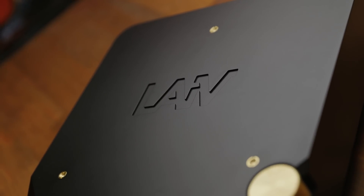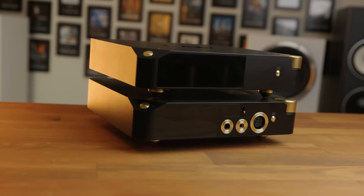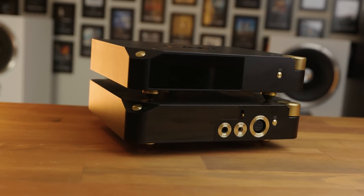Lave is a brand coming out of Singapore that has made quite an entrance to the audio market recently, launching with a number of interesting products one after the other, including a discreet headphone amplifier, a digital-to-digital converter, and an R2R DAC, the Lave Harmony, which we'll be taking a look at today. I'm Golden Sound, and you're watching The Headphone Show by Headphones.com.